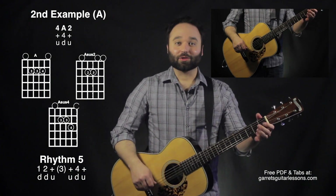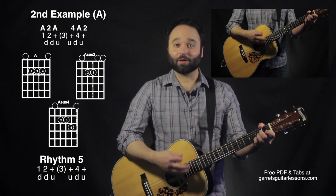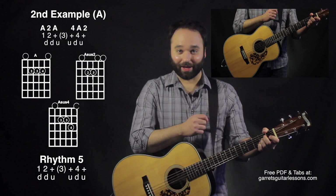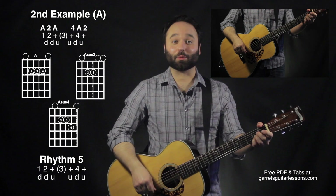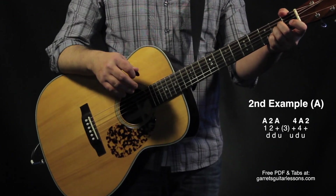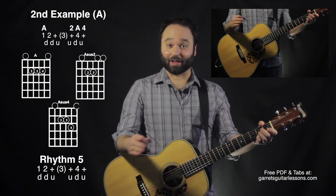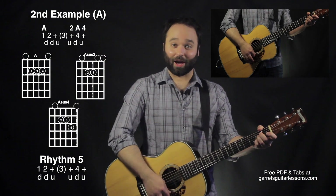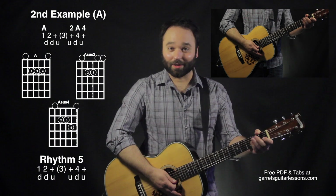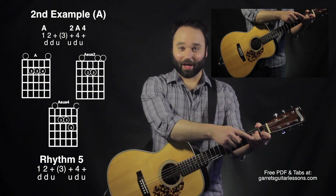Now putting them together, I'm going to do it just like I did the D. First time through rhythm five — down, down, up, up, down, up — I'll go A on the down, A sus two on the down, A on the up, then up A sus four, down A, up A sus two. For the second half, I'll keep A going for the first half of the rhythm — down, down, up — all with A. Then the second half goes up A sus two, down A, up A sus four.